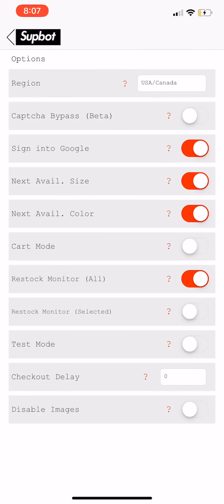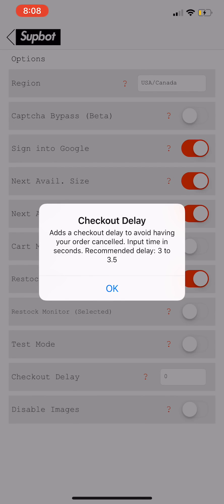Second, you're going to want to go to Options. These are the options I have: capture bypass off, sign into Google on, next available size on, next available color on, cart mode off because that's broken, restock mode on. For restock monitor, you can set it to Selected if you just want to see your selected items restock, or All if you want to see everything that restocks all day.